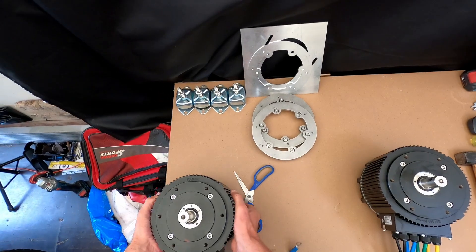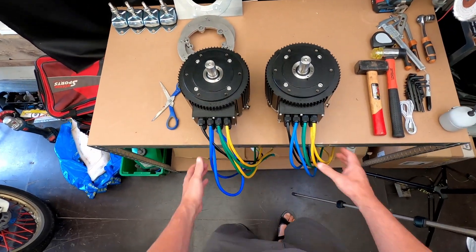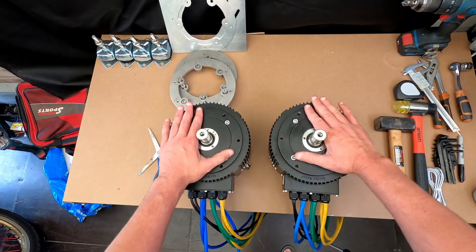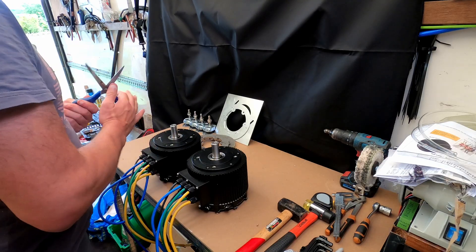We now have two motors — there we go, they look pretty much the same, which is good. So a little bit about the motor rings.